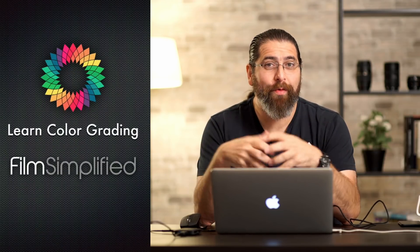Hi, I'm Alex Jordan from LearnColorGrading and FilmSimplify.com, and today we're going to take a look into turning any footage from any camera into Arri Alexa footage. Well, I'm lying — you can't really do that, but we'll look at an interesting effect.